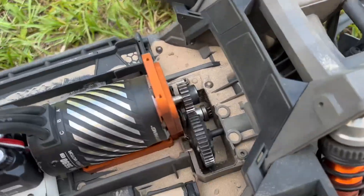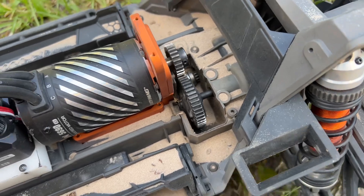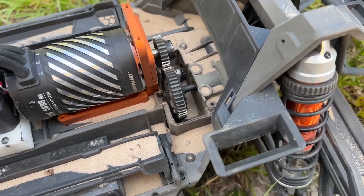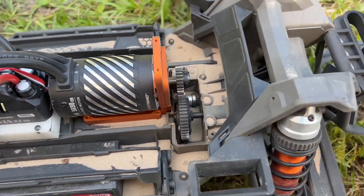I've got sand all down into my gearbox. I guess I need to figure out some way to maybe put the oversized gear cover by Vidavon on here, but for now I'm going to continue on though.